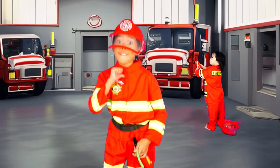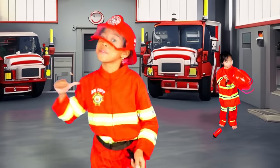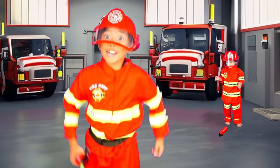I'm a firefighter and I'll put the fire out. Put the fire out, pa-pa-pa, put the fire out. I'm a firefighter and I'll put the fire out. Put the fire out, pa-pa-pa, put the fire out.